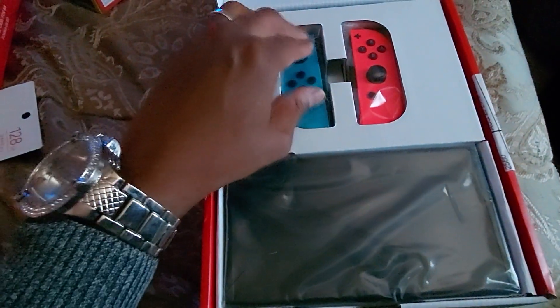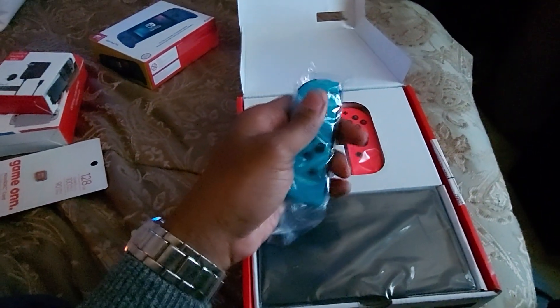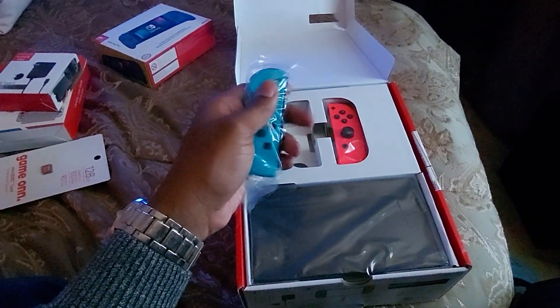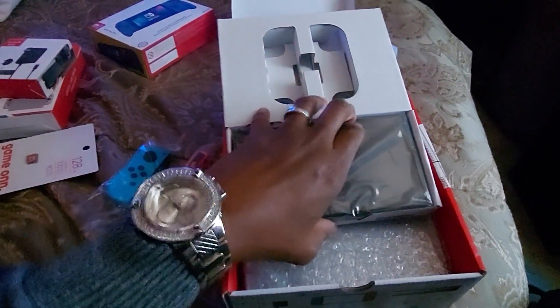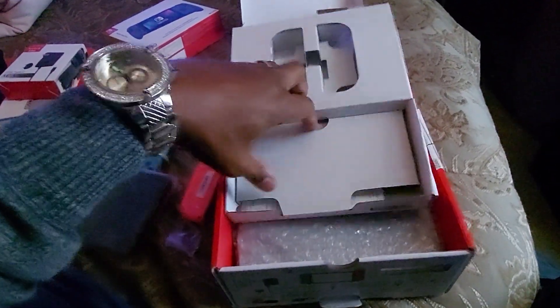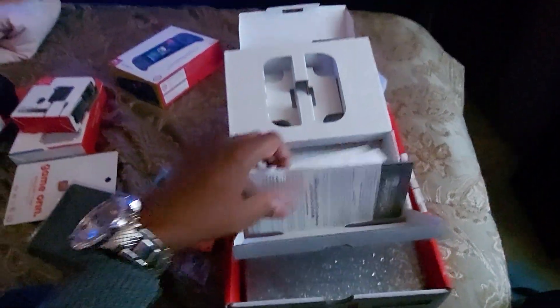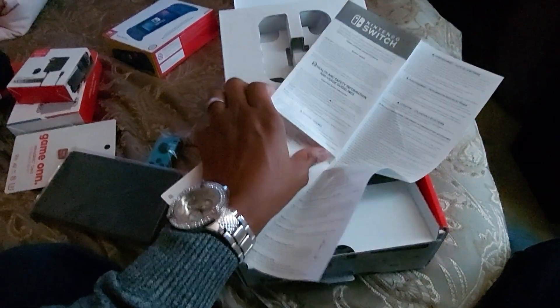Alright, let's see - we got the screen, joy-con, and the first Nintendo Switch. Cool. Second joy-con - alright, alright. Let's take these out. The screen - here we go. Nintendo Switch screen, what's all in here? Pamphlets, okay.